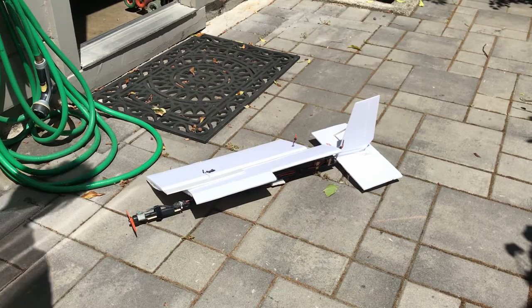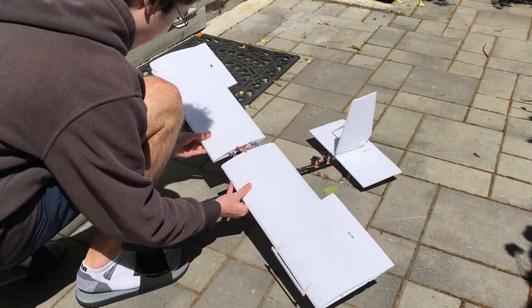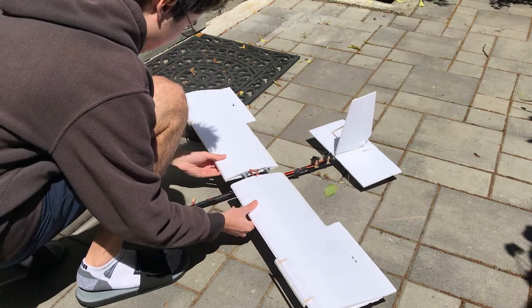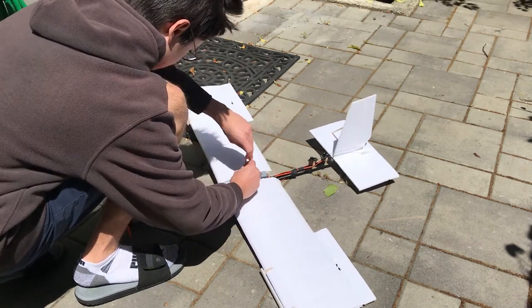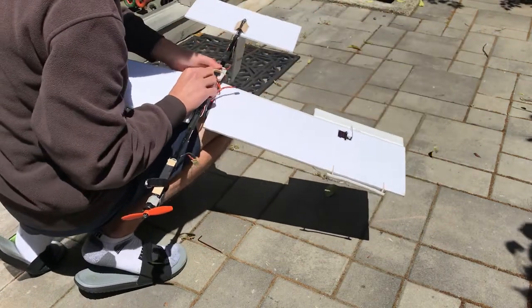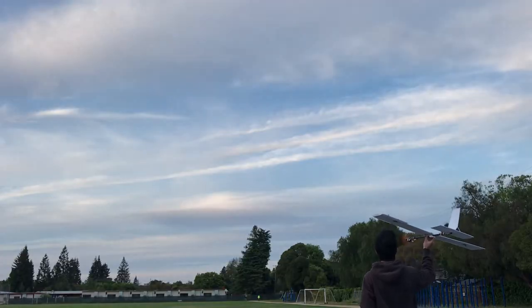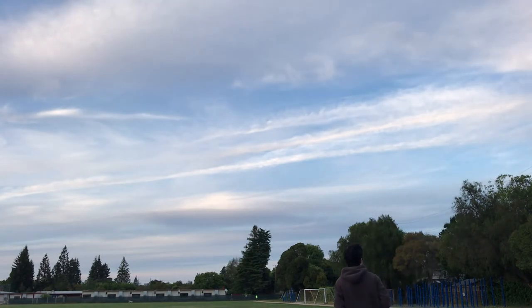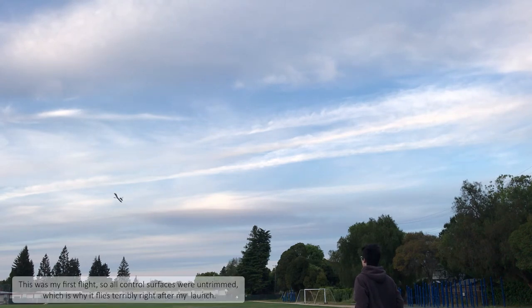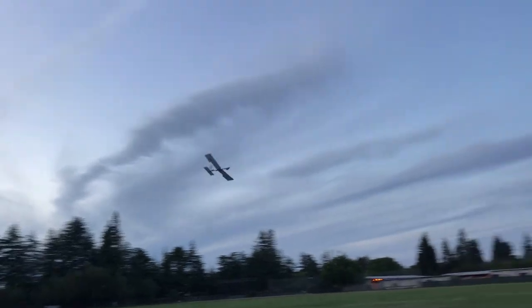I practiced assembling the whole plane a couple of times just to get the feel for things. Then it was time for the maiden flight. As you just saw, a sudden gust nearly resulted in an untimely encounter with the ground. There was a bit of crosswind across the field that I didn't account for in my launch, which accentuated some of the less than desirable flight characteristics of the plane.